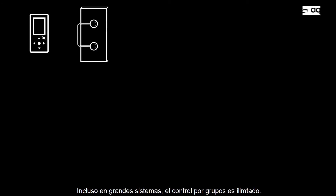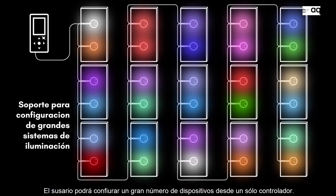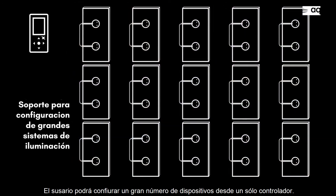For K-Link, scalability is key. Even in large systems, control groups are unlimited, so users will be able to set fixtures however they want from a single control unit.